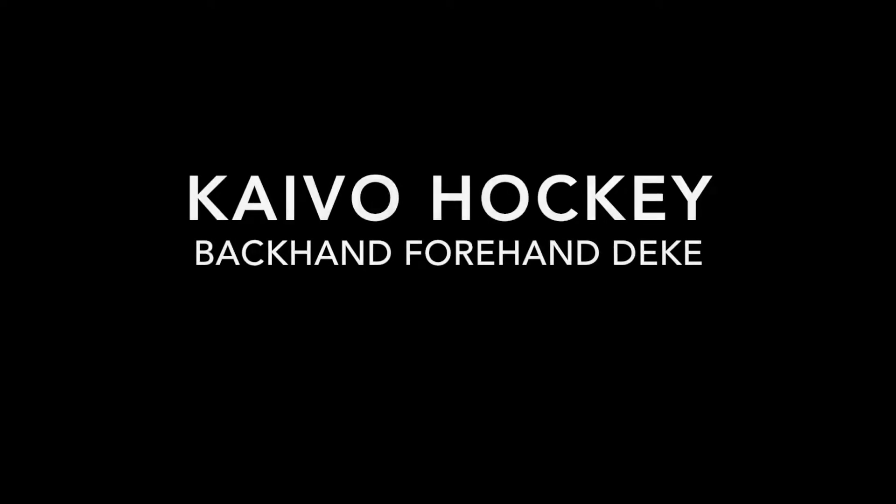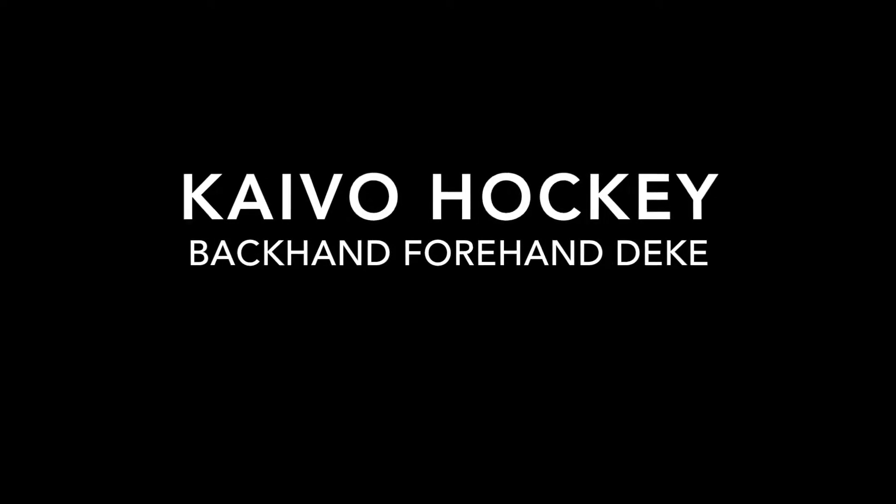Welcome to Kaivo Hockey. This video provides a brief tutorial of how to execute the backhand forehand deke correctly.